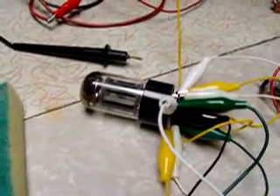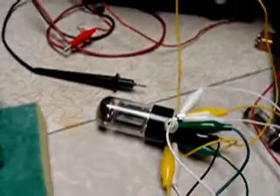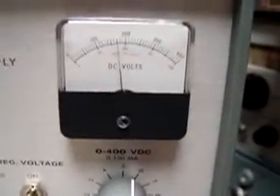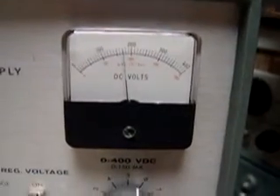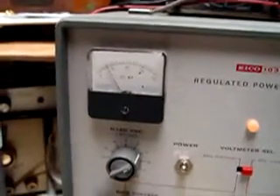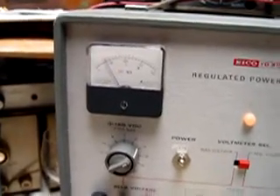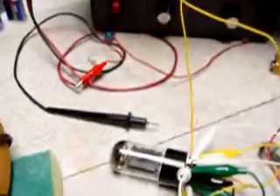I'm using both sections in parallel — both of the triodes. Current is about 40 mils, and voltage is 160 to 170. So it's kind of pushing this tube; it should be about 20 mils per section maximum. It does run rather warm.